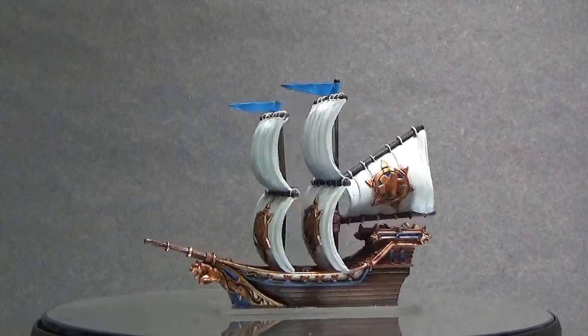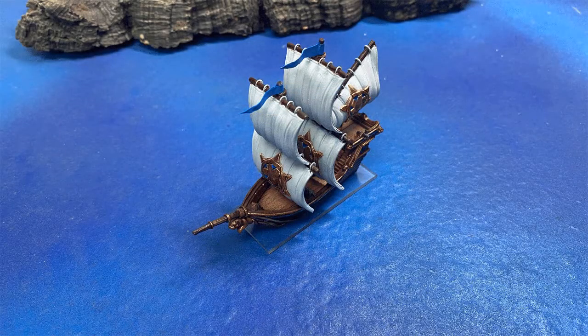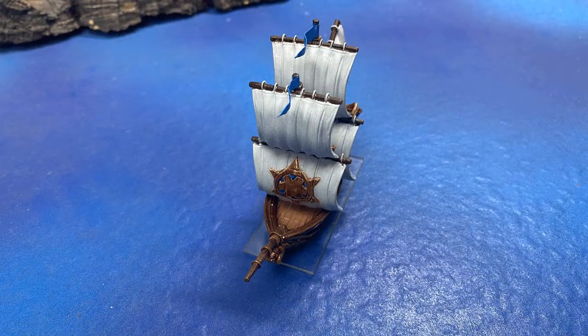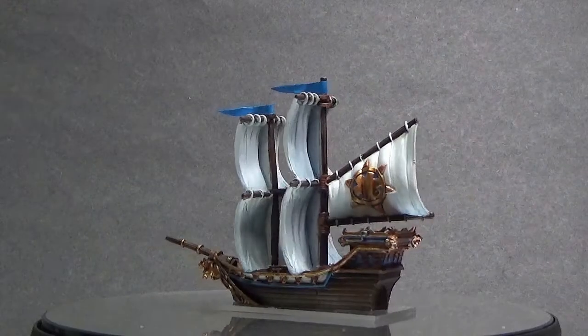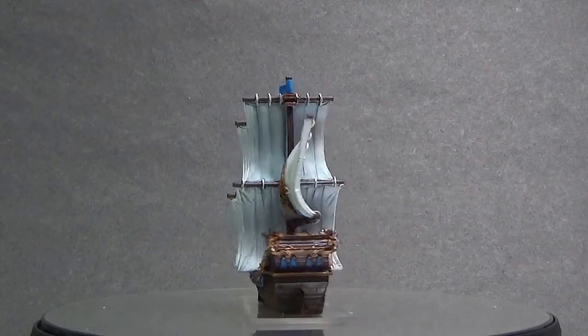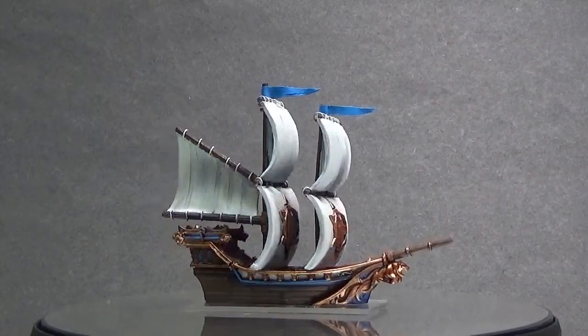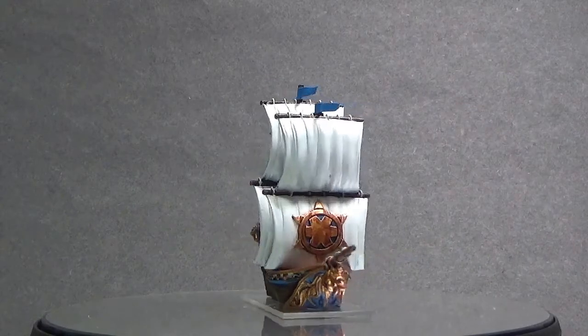As you can see, it looks great on the table. I actually changed the base — I received a wooden base for this model, but what I did instead was put it on an acrylic sheet, and hey, it looks great. I'm looking forward to playing with this model, and I'm looking forward to maybe painting more Basilian ships.